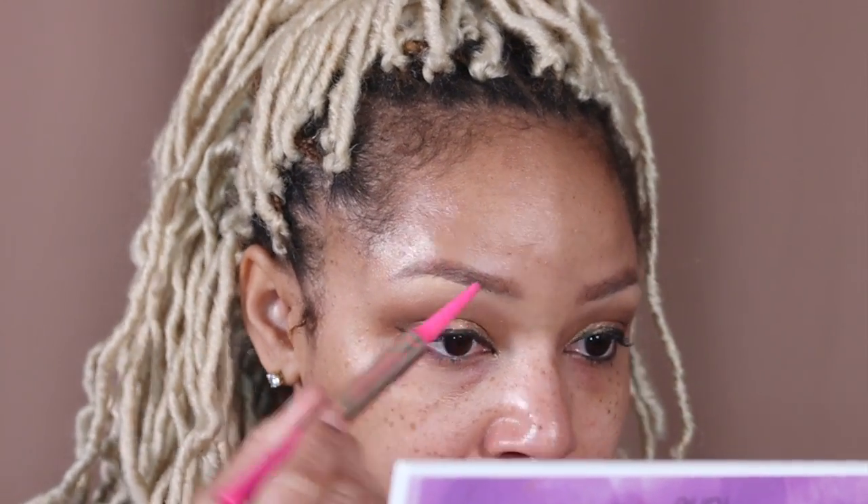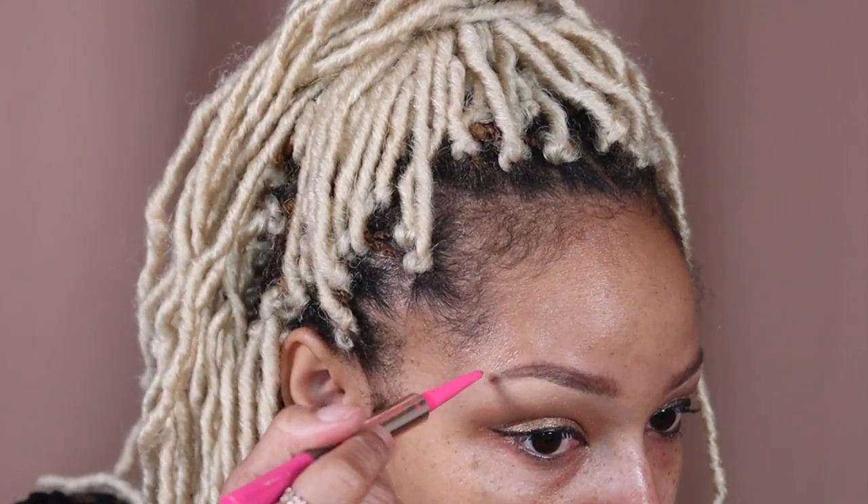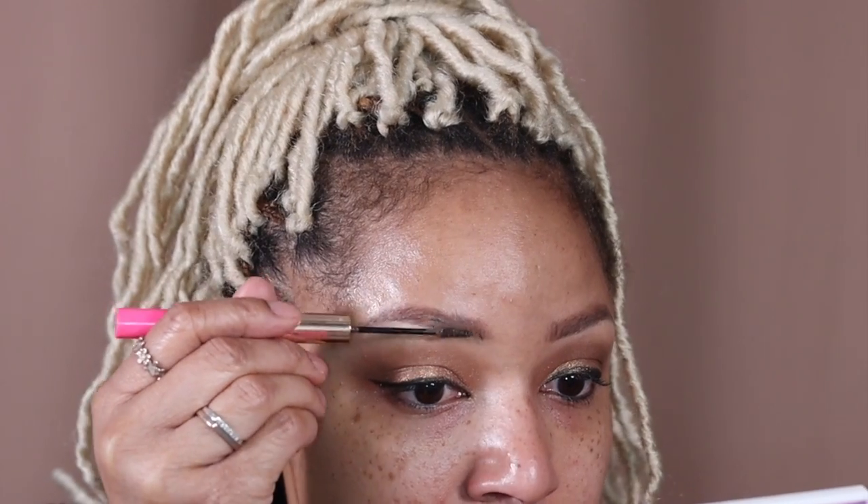I'm filling in my brows with my Tarte Big Ego dual-ended brow stick. I'm starting first with the pencil side, and then when I'm done I'm going to flip it over to the other side and use the tinted brow gel to fill in my brows and give them a thicker look.